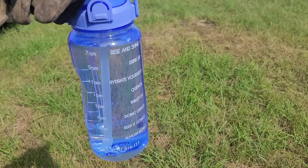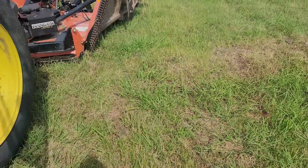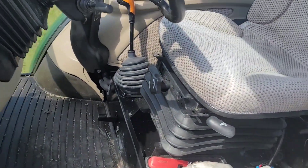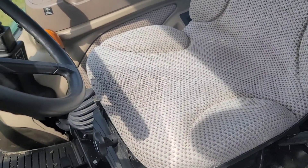Got me a big old jug of water. Be with me on the ride today while we bounce around. Let's get on up in here. Get ourselves situated.